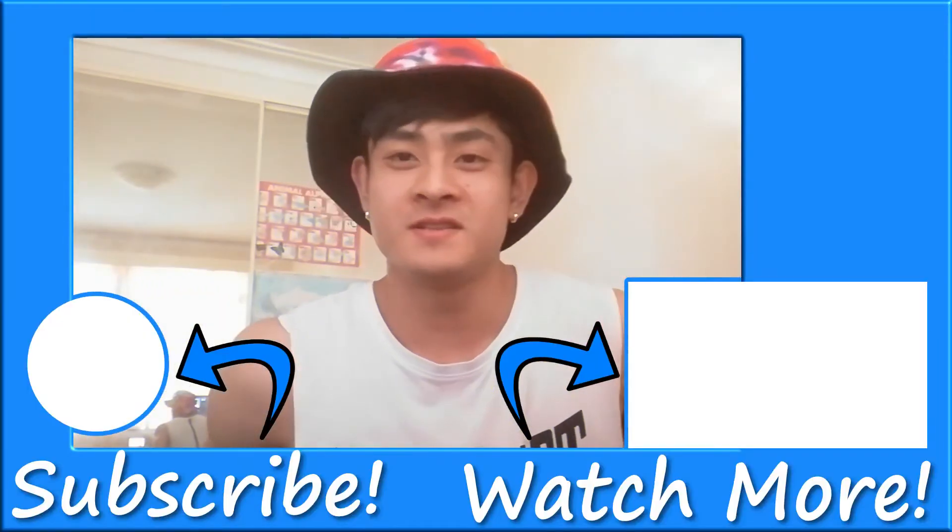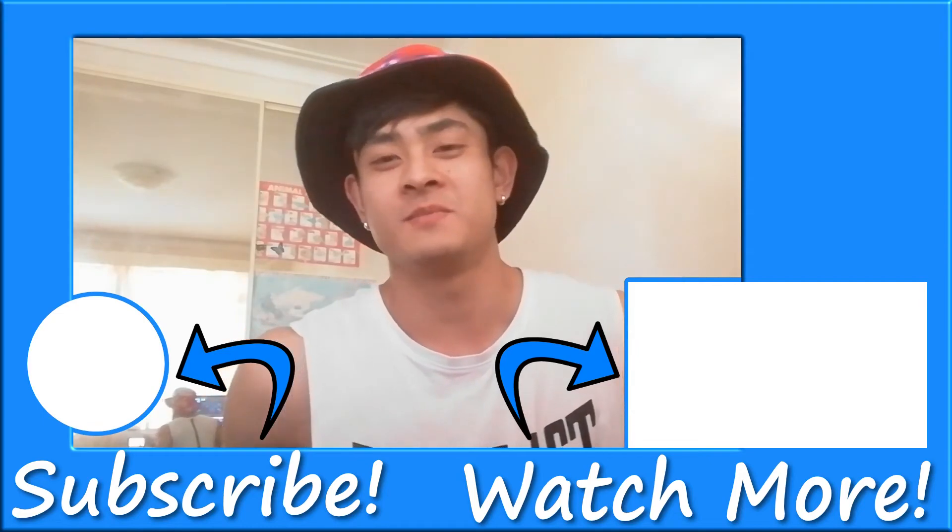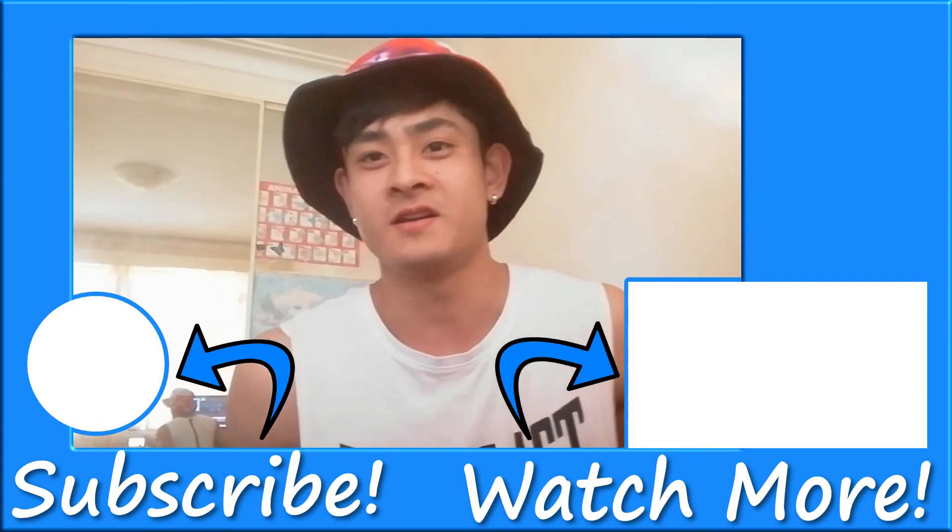So if you want to see a random bonus clip of how I was trying to create a YouTube thumbnail for this video, please click here. Thanks everyone!